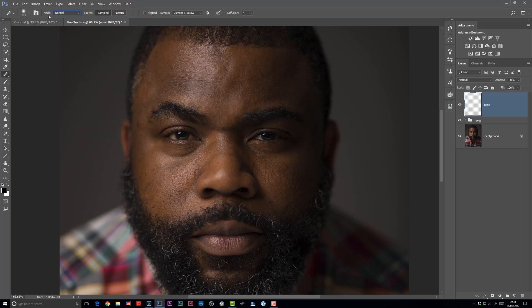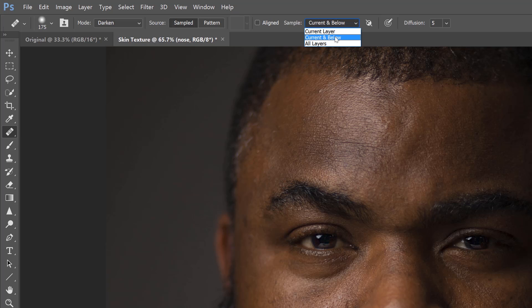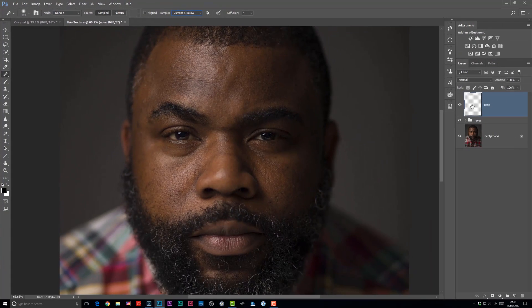One of the things I need to change first is the blend mode — we're going to change it to Darken. Because we're going to be doing this technique on a blank layer, we need to change the sample setting to 'Current and Below' or even 'All Layers', but definitely not leave it at 'Current Layer'. The reason is that as we're using a blank layer, Photoshop needs to be told that there are pixels elsewhere in the layer stack — otherwise it will only look in this layer and find nothing to work on.